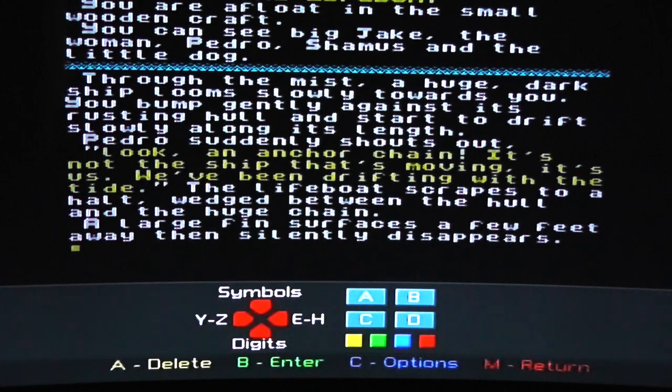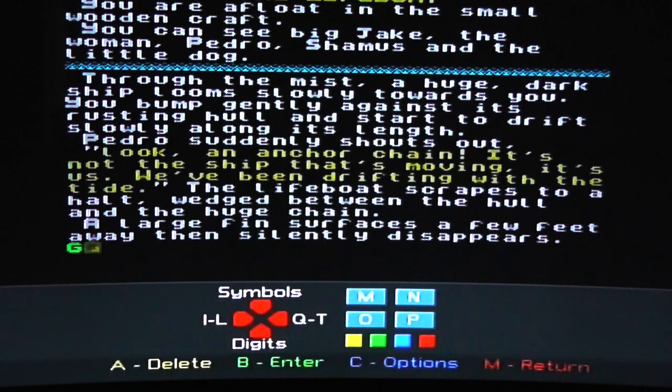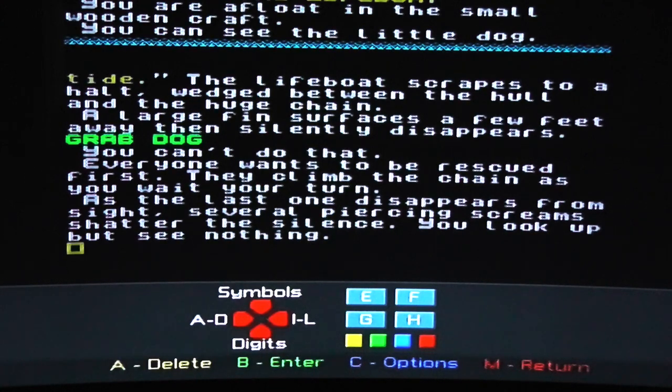And now we're going to try and enter some commands on the adventure game itself, and we'll discover that this is quite cumbersome. So as a reminder, here's the layout of the Vega. The four buttons FS1 and 2 now represent the letters E, F, G and H. We're going to try and enter 'grab dog'. The A button will act as a delete — that is the four small ones underneath the big rubber keys. It takes me a little while as I have to cycle through the keys to enter the command. It would have been better if they had added a space key as well as a delete and enter, but I guess they ran out of keys on the device itself.